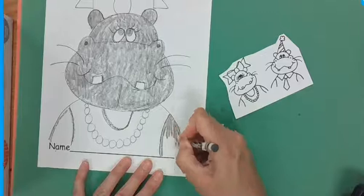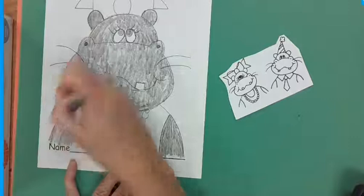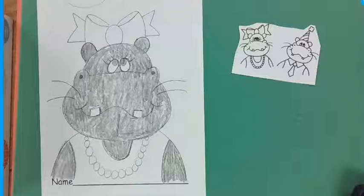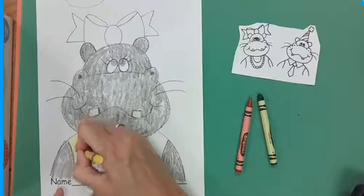You might want to pause here to get everybody caught up. For Henrietta, we are going to color under her chin and her arms. For Harvey, we're just going to color the arms. If you're doing Henrietta, you can grab a yellow crayon. If you're doing Harvey, you can use a green and a red crayon. For Henrietta, we're going to color her dress and her bow.